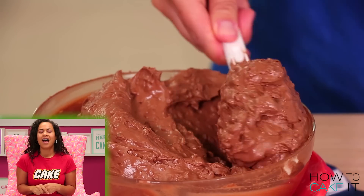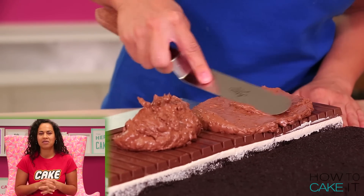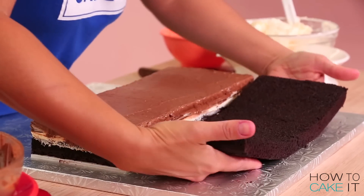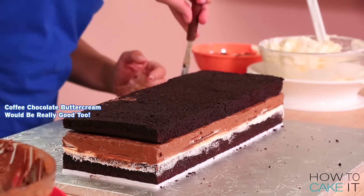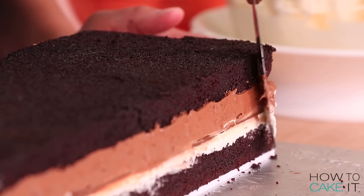Then I spread a layer of my toffee chocolate buttercream — I had to close my eyes when I said that because I can smell it when I talk about it. And then I add the top cake layer. Toffee chocolate buttercream would be really good, just not for a five year old.